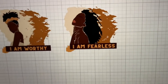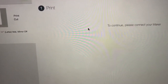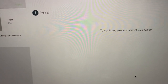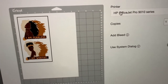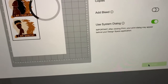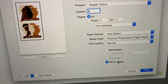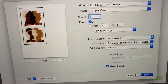Now we are ready to print. I'm going to send this to the printer. I'm going to use my Epson WF-7720. I'll take the bleed off, use the dialog box, press print, and I have a preset for popping colors. It automatically mirrors the image — this is one of my presets, I have several different ones.